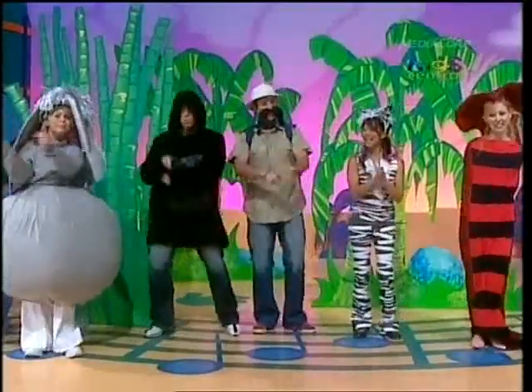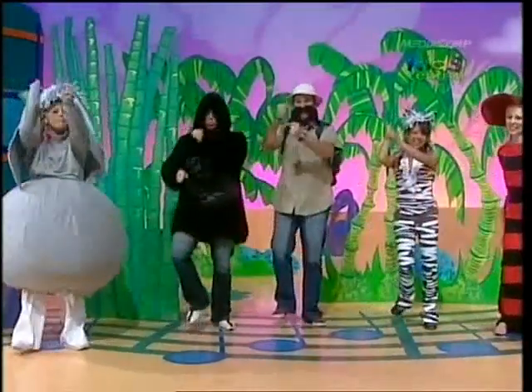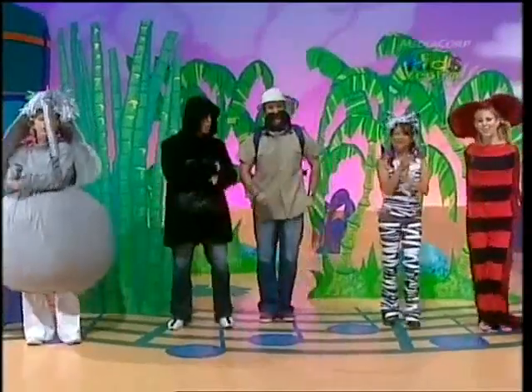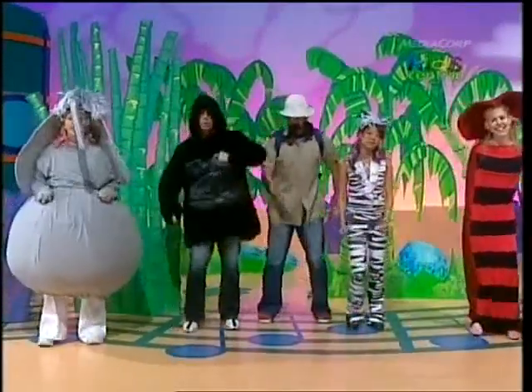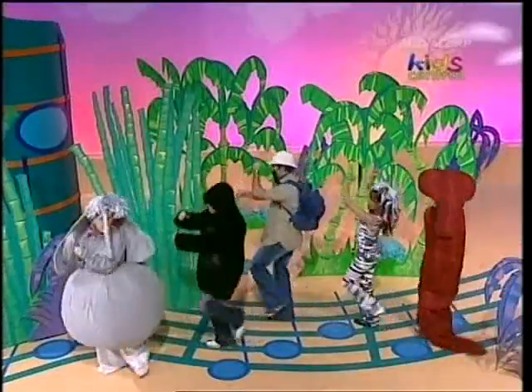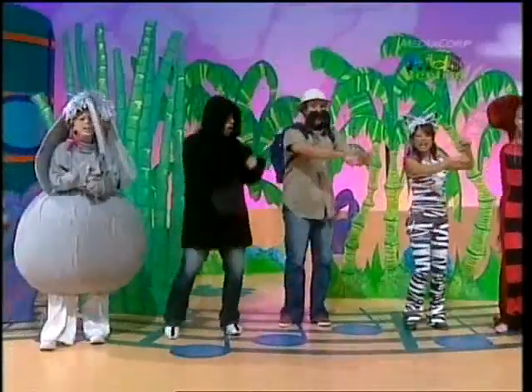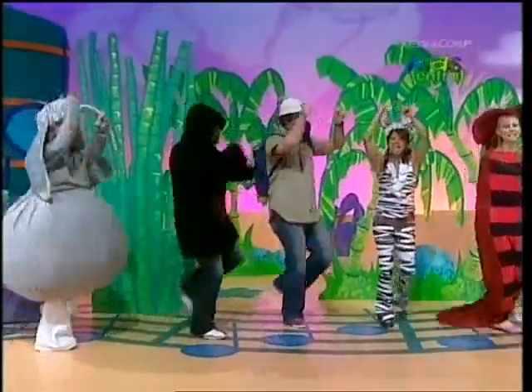It's the jive in the jungle. It's the Jungle Jive. When all of the jungle comes alive. Hear the jungle beat. Feel it in your feet. Do the jump and slide. It's the Jungle Jive. It's the jive in the jungle. When all of the jungle comes alive.